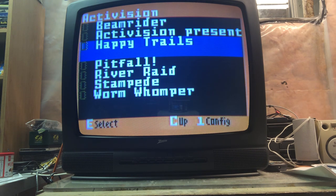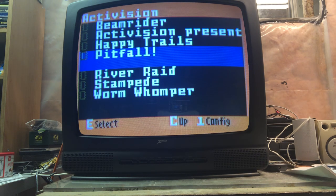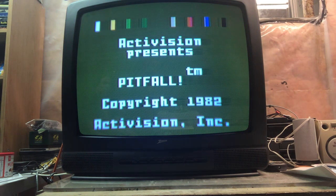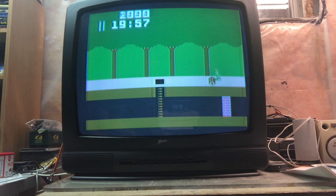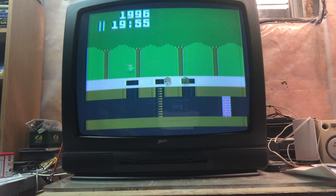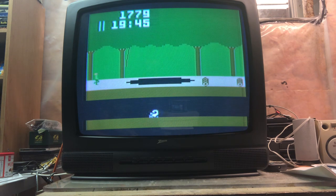Let's give Pitfall a try. Okay, Pitfall Harry. This one might not be a good example because we're only really going one direction. But it's responsive, which is good. I can feel it's responsive. I wouldn't say there's any lag or any issues with it.